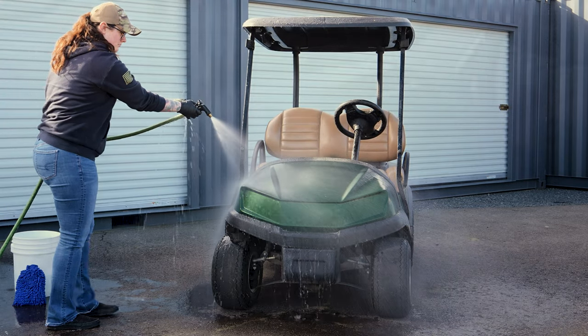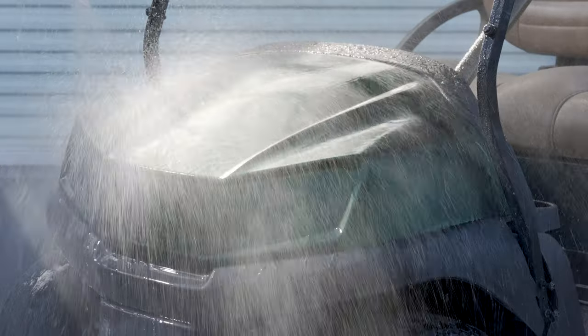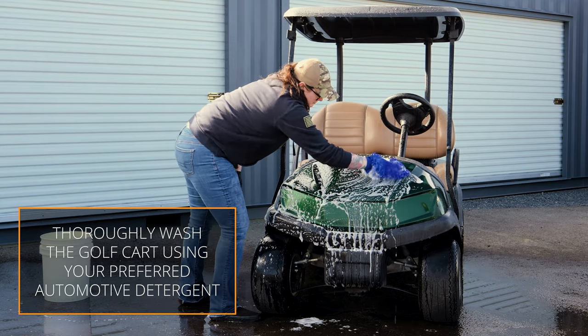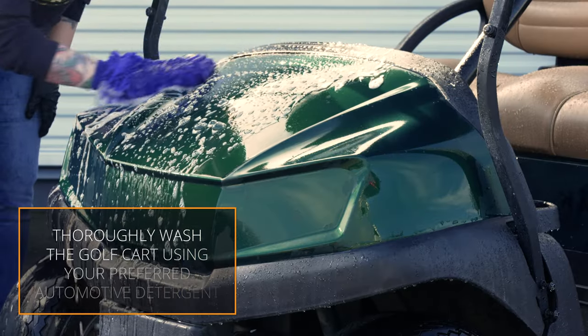To begin, you need to prep the surface of the golf cart. Start by thoroughly washing the golf cart with an automotive washing detergent, ensuring that any debris is removed from the painted surface.